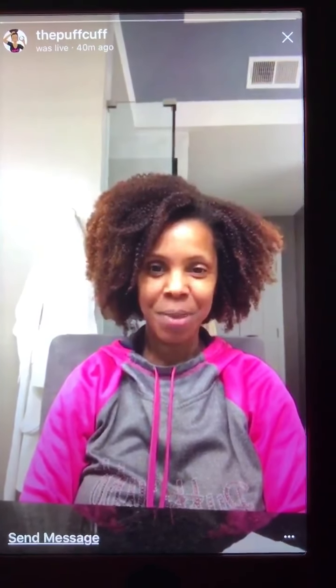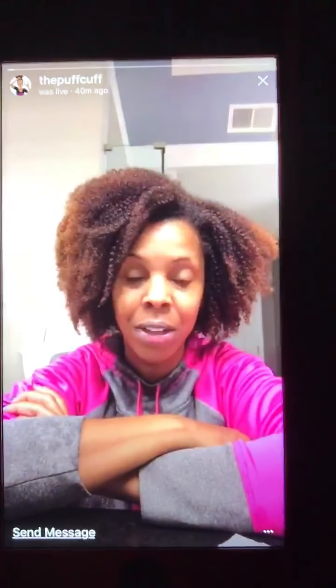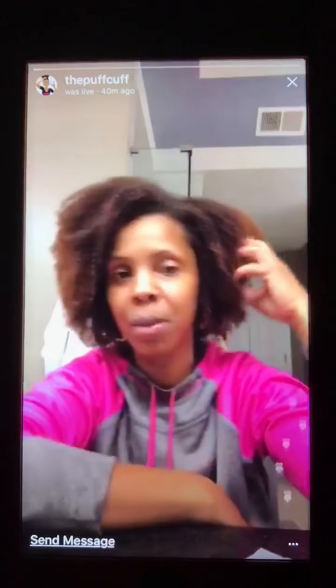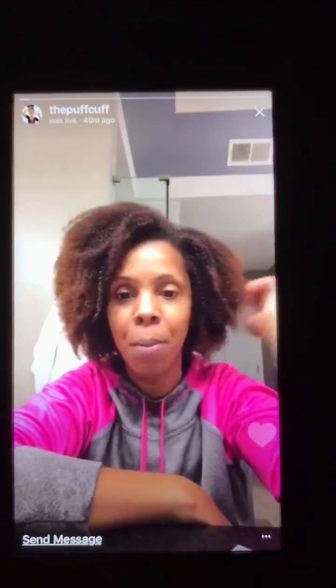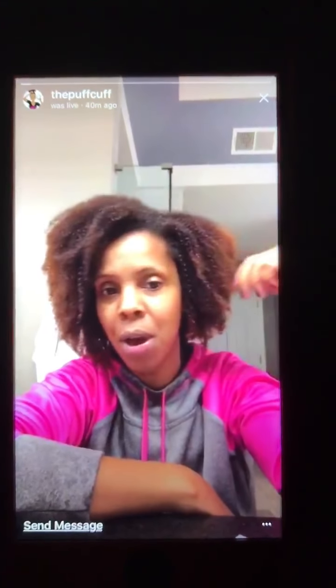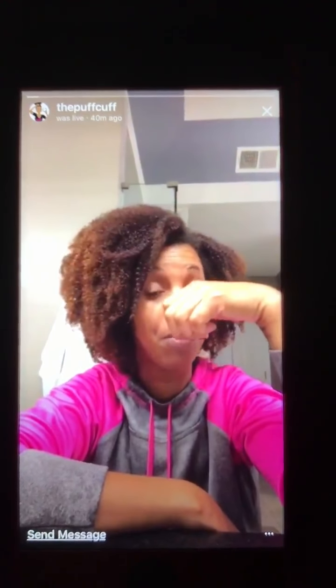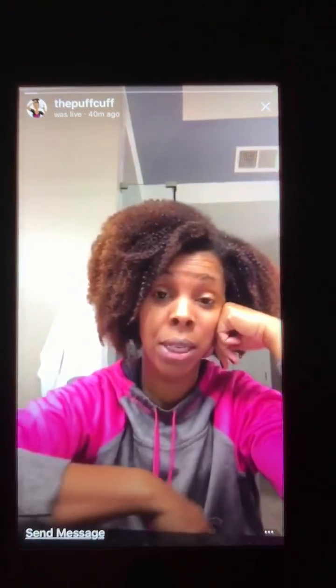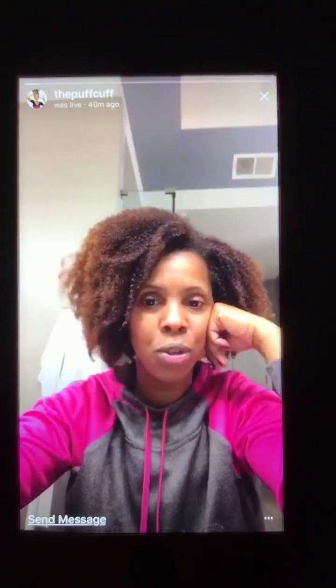Hi, anybody out there? It is Sita from Puff Cuff coming to talk to you about the t-shirt turban. I'm going to wait a couple of minutes before I keep going, but I just wanted to come on because we got our t-shirt turban back in stock and a lot of people are having questions about what actually is the t-shirt turban, why do the colors vary, and what do you do with it?